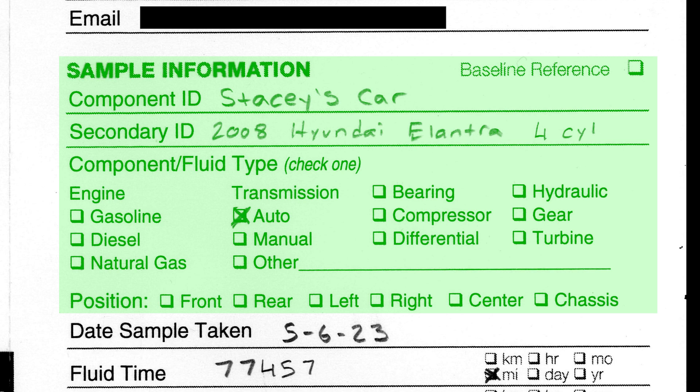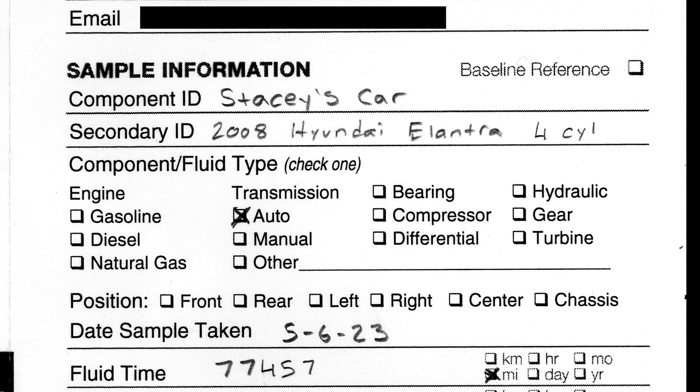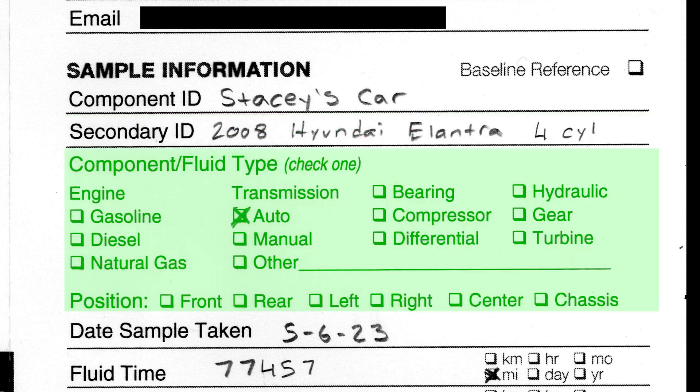Below that we have our sample information. The component ID is whatever you want to reference this vehicle — I chose the name Stacy's car. The secondary ID is recommended to be the year or engine size of the vehicle, so I used 2008 Hyundai Elantra 4 cylinder. After that we have the component or fluid type — this was an automatic transmission, so I checked that box.